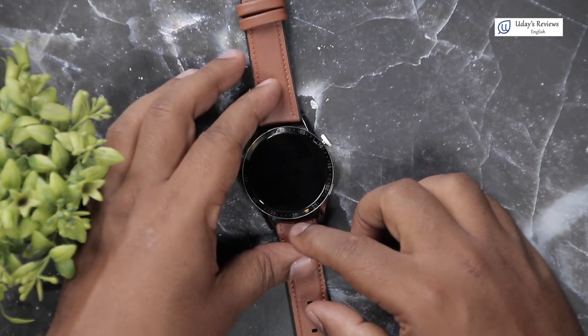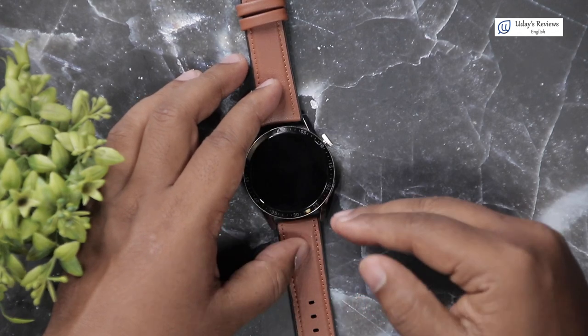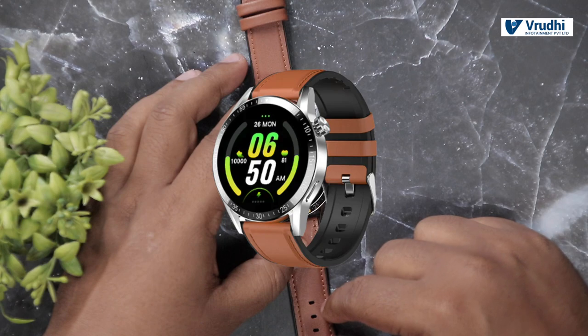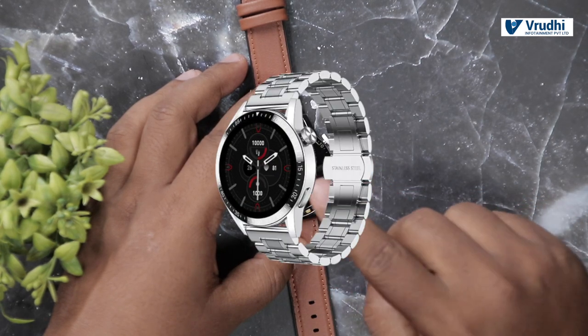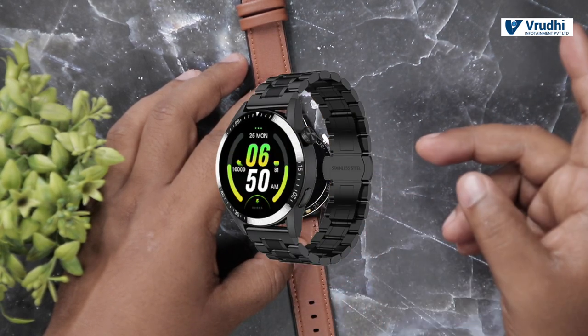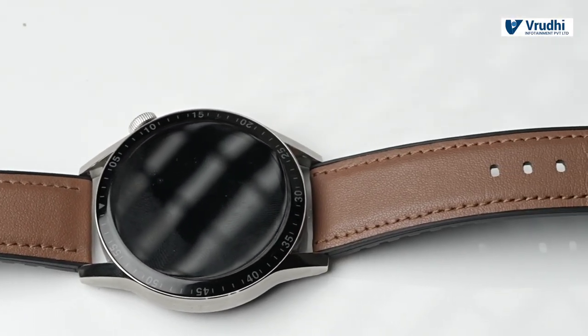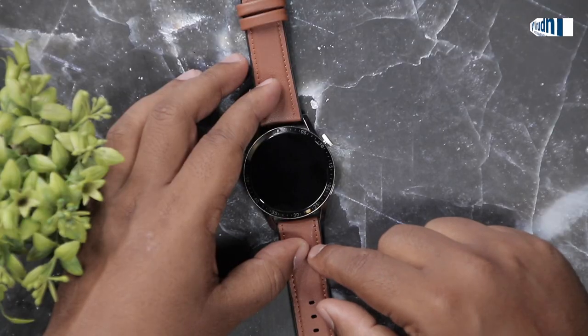There are four variants available for this exact same watch. As it is a luxury category watch, they have it in brown with leather strap, black with leather strap, silver steel strap, gold steel strap, and black steel strap. What we have now is the leather brown strap. Let us see the UI of the watch.